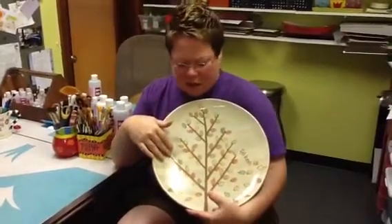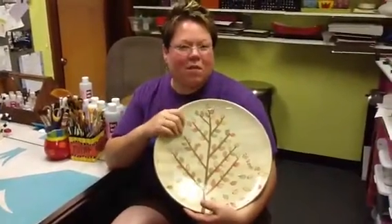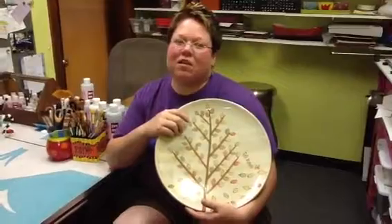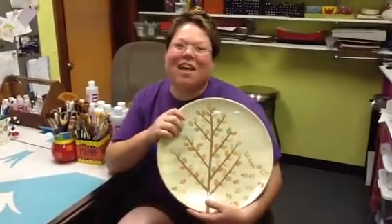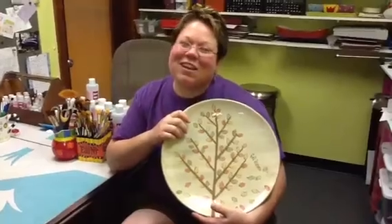We're going to do a little bit of the wash technique, and we're going to show you a couple things to make this project super easy. We sure hope that you'll join us and come with questions, because we love your questions. Thanks for joining us!